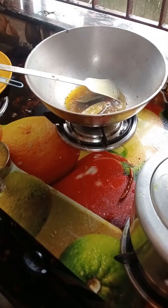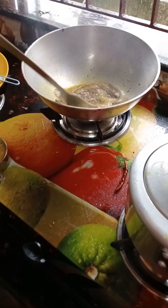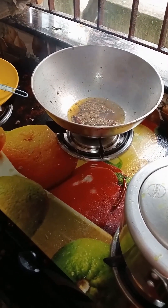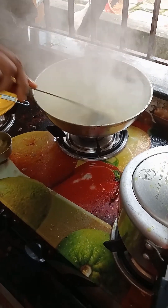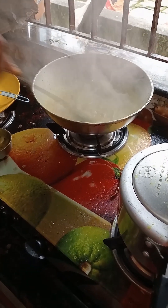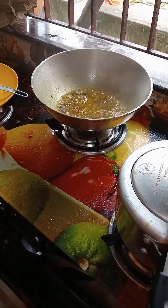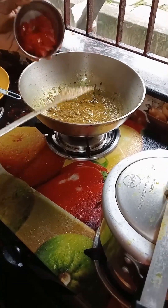I will add the paste to the paste. I will add the masala to the masala.